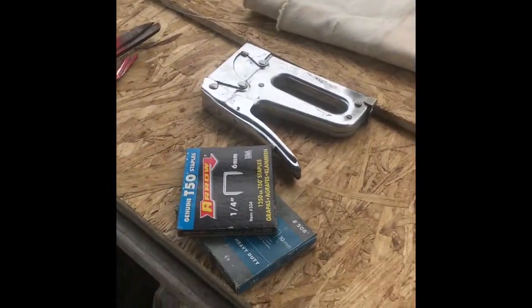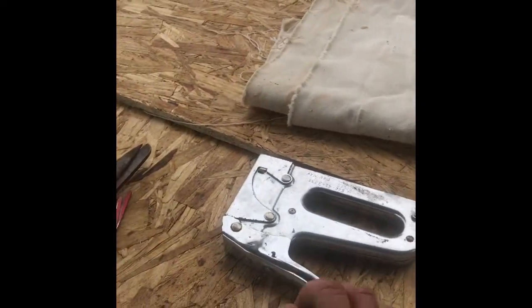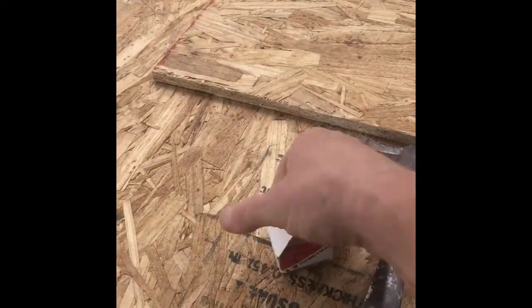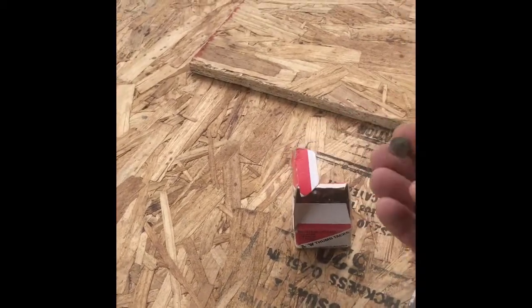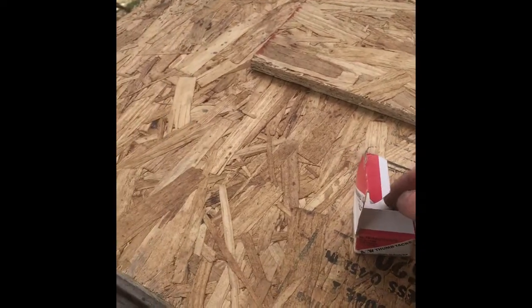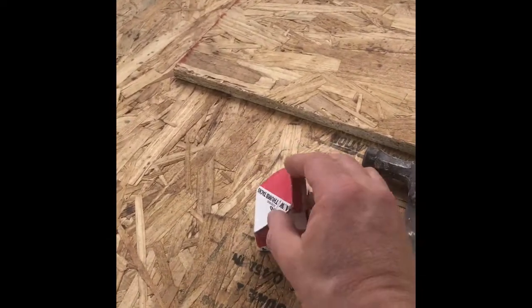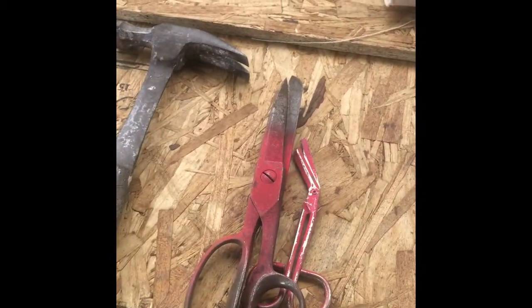To attach it, I like to use a staple gun, but not everybody has one. What you could use is a hammer and some thumbtacks. These are simple flathead thumbtacks — you push them in and then tap them with a hammer to get them to hold the cloth. Or you could buy nails at Home Depot that have a similar shape and might be just a little bit stronger. We'll also need scissors to cut the cloth to shape.